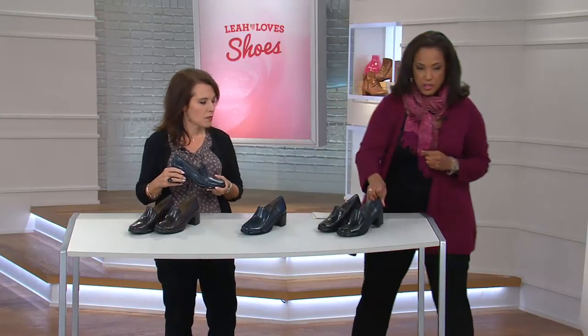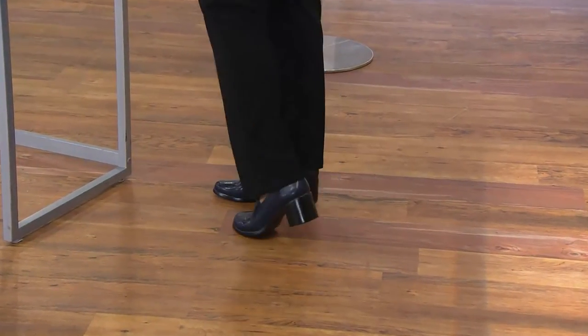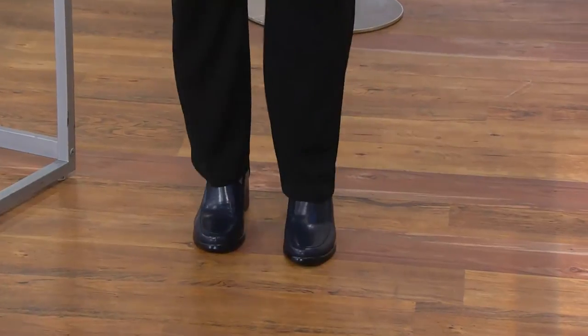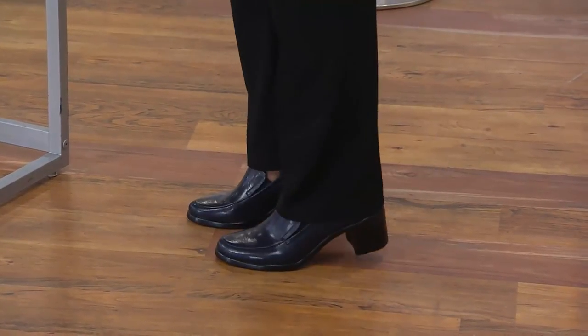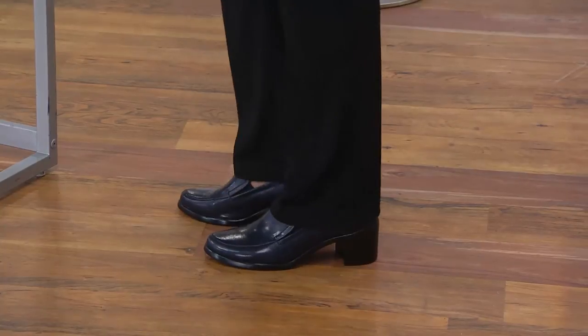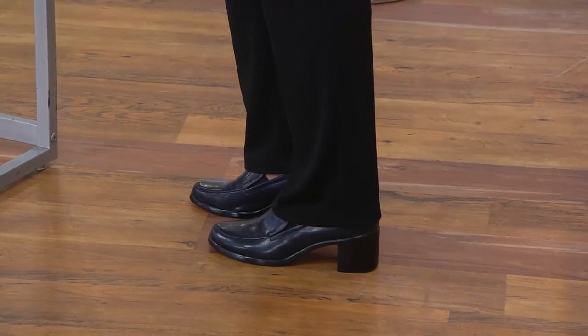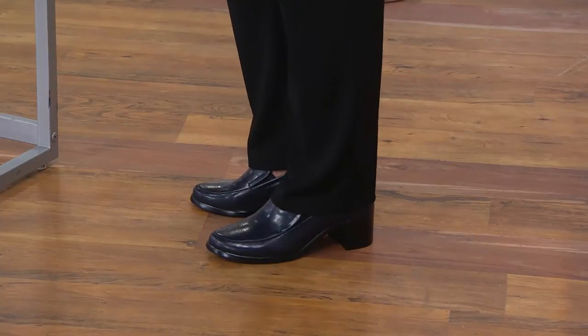I'll just step quickly to the side to show you. This is a classic loafer. I'm wearing trousers from Susan Graver that we featured in the last hour. This is the kind of shoe I could wear to work, out to dinner, casually, or professionally. And with a higher heel — because I think when we have a little bit of a higher heel, it just makes us look taller and leaner.